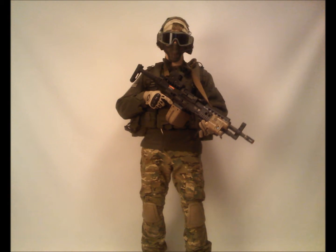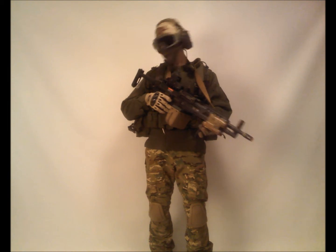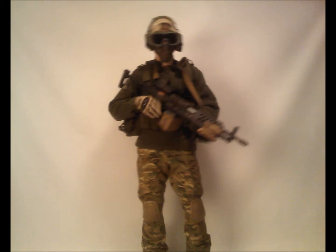Hey guys, CFI Airsoft here doing a support gun loadout video for you guys. So just watch, hopefully you like it, and just give me some feedback — how's it go?